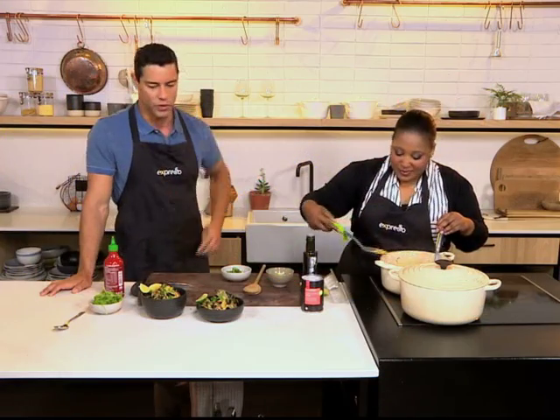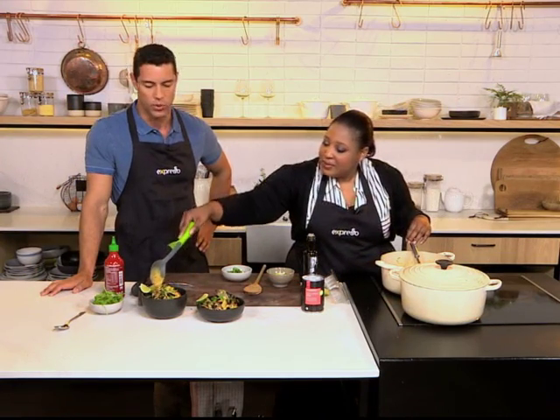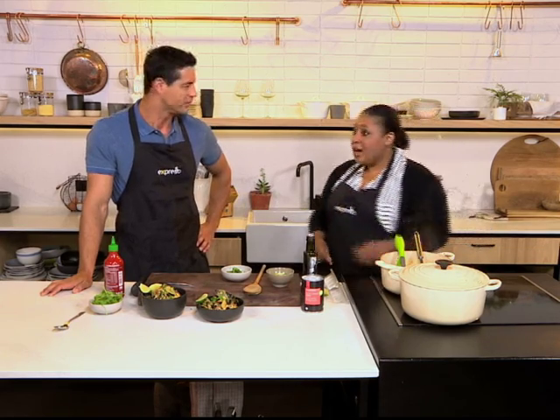Right now, here we have our keyword for our mussels this morning — it is Woolworths, SMS to 33728. We've just been told we have a caller. Somebody wants to ask you something, Zola.